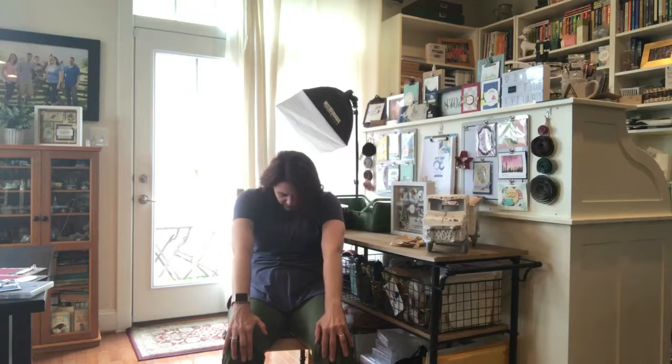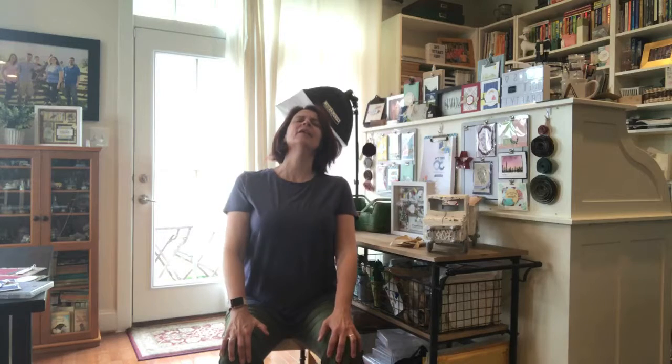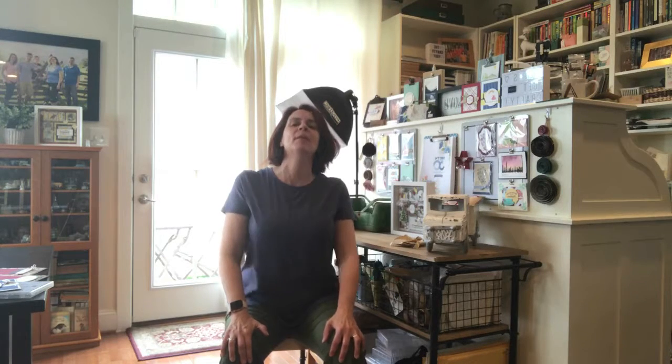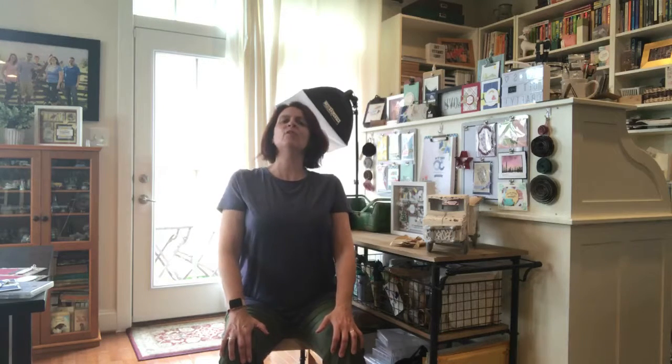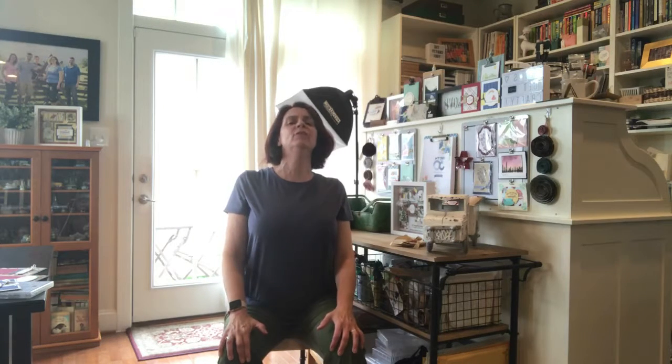We're gonna repeat that two more times each. Exhale and round, and inhale and arch — you're just rocking on the pelvis. One more time: exhale, round, tuck that tailbone under, round the back. Inhale, lift. You don't have to do this very vigorously, especially if you're taking care of your spine — do it a little softer.